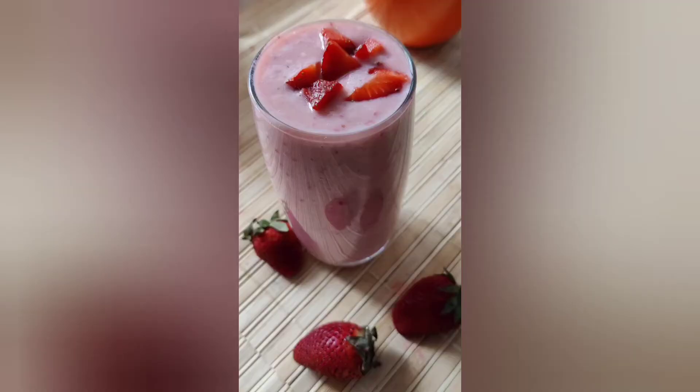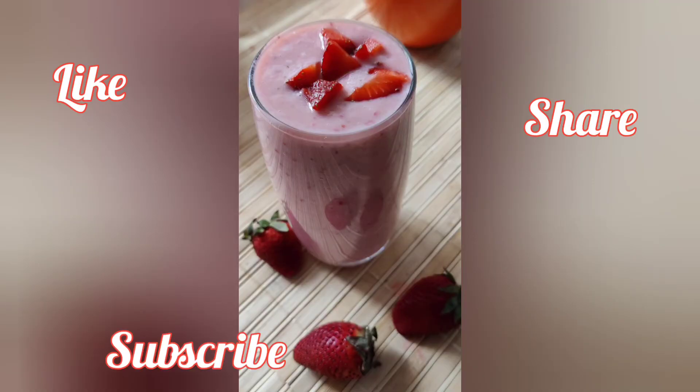I hope you like my video. If you liked my video, please share it. We will meet soon with my next recipe. Bye bye.